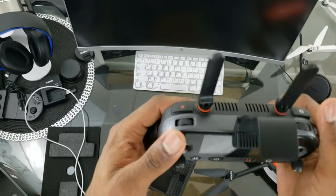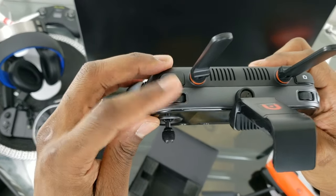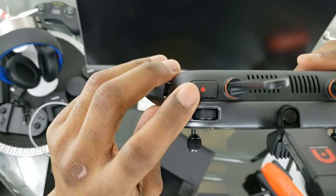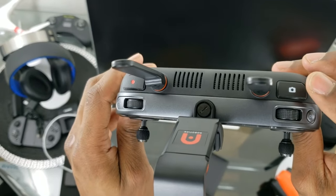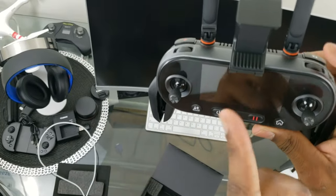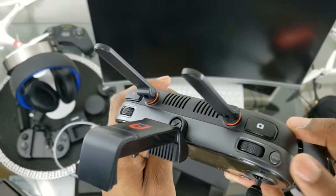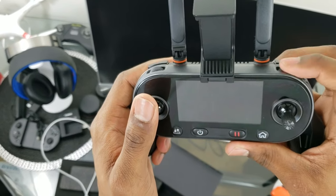It feels really comfortable and very premium. On the top we have our gimbal wheel — it rolls your gimbal, feels very accurate with nice ridges so you can be precise moving it up and down. That is your record button to start recording video. Over here is your camera button to take a picture. This wheel scrolls through your menu left and right and acts as a confirm button when pressed. The Display button acts as your Go Back button when in menus, and also switches between telemetry and FPV screen.